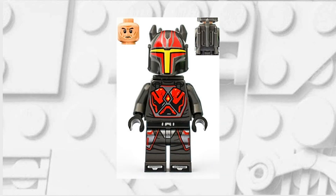The final minifigure that you're going to want is this Gar Saxon minifigure and you're going to want to take his head.